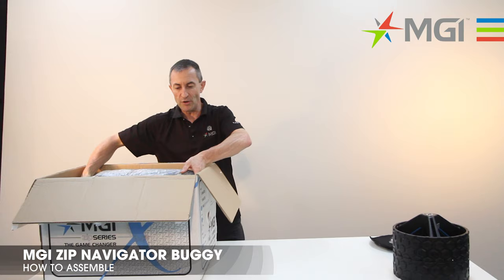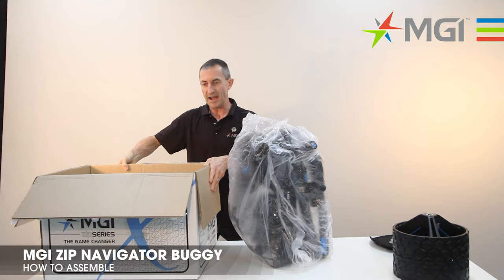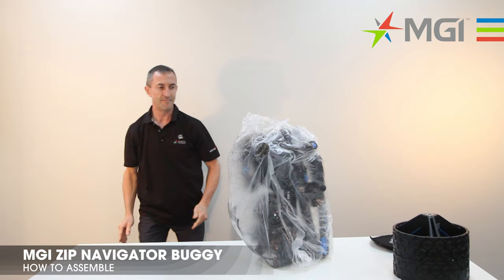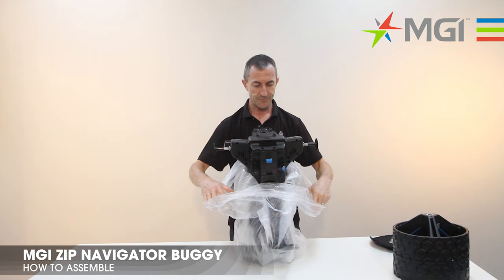Now remove the buggy from the carton and put it on its nose. I'll move the buggy carton out of the way. Go to the next step and pull the plastic bag down so you can expose the axle.